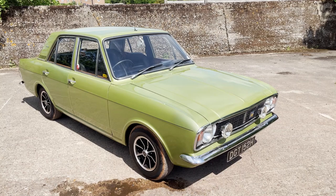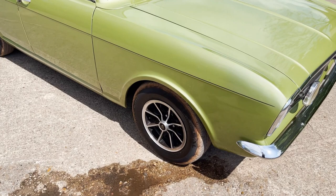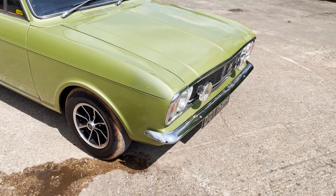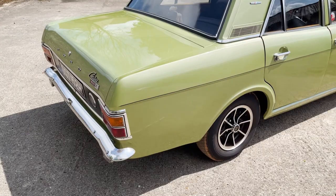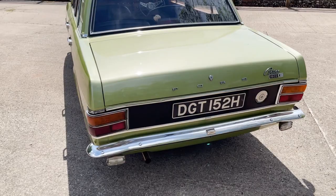The only modification from standard is a lovely set of period Dunlop alloys on it instead of the normal chrome Ross styles. Aside from that, it's got the extra auxiliary front lights. No vinyl roof on this one — unusually — and I think it looks better for it, to be honest. Being a late one, it's got the black tail panel. This really is an absolutely stunning car.